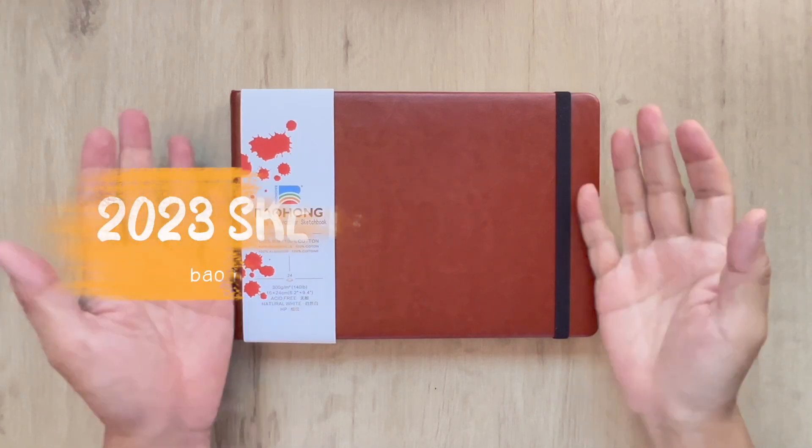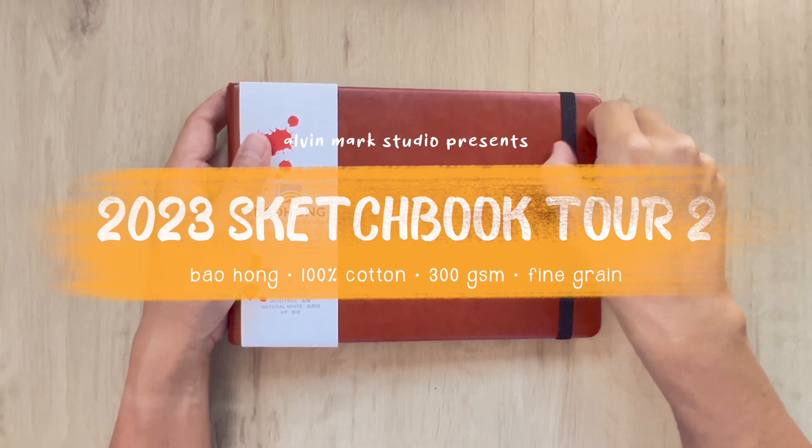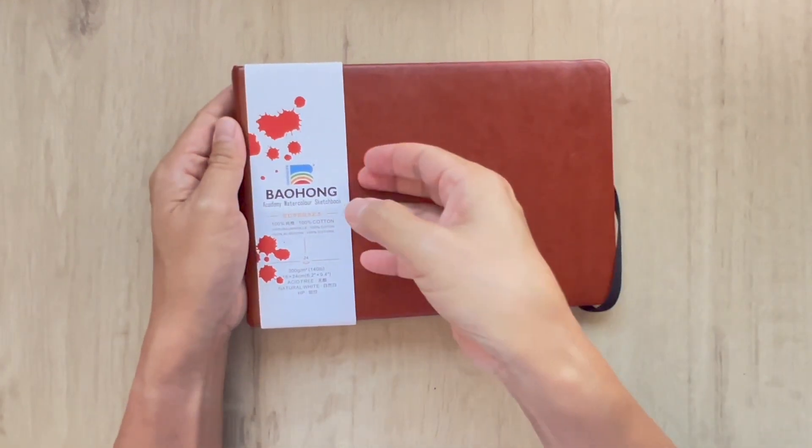Hey everyone, what's up? This is Alvin Mark. Welcome back to the studio and we're here for the second sketchbook of 2023. And like the first one, we'll be using a Paohong.